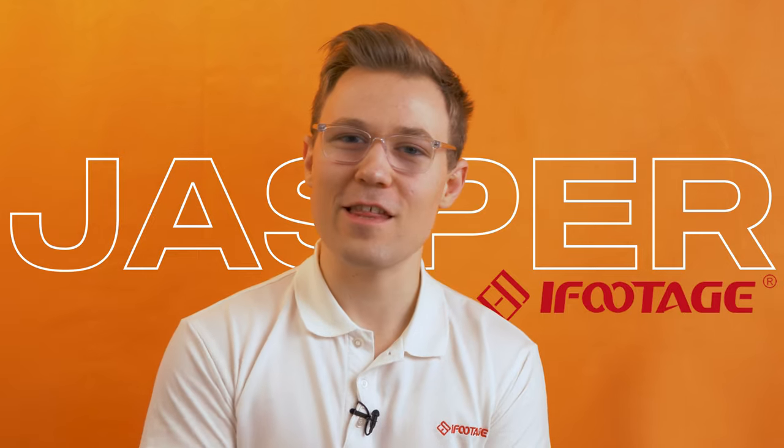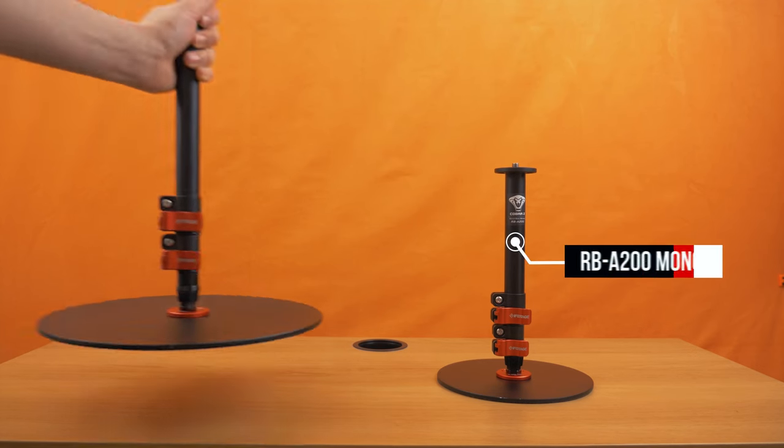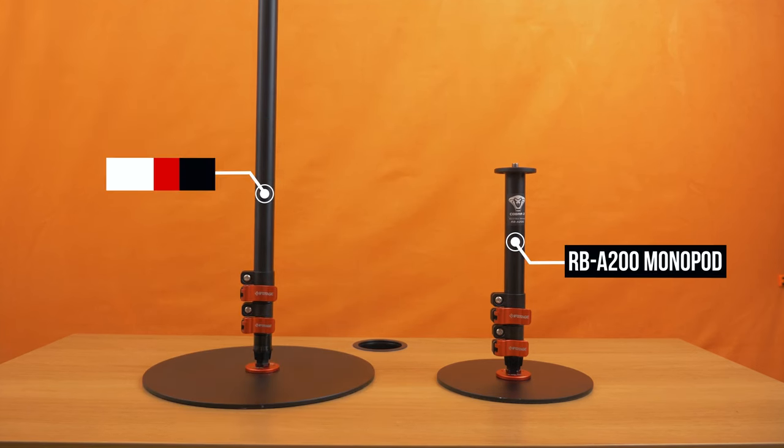Just have a think about what it could do for you. I've been Jasper from iFootage and this has been the RB A200 and A300 monopod. Thank you for watching and I'll see you next time. Bye for now.